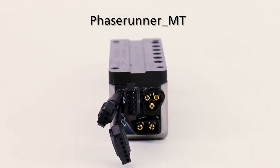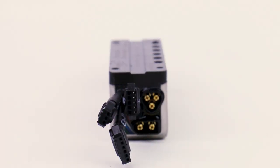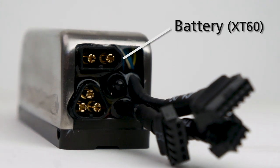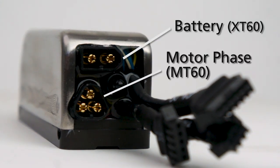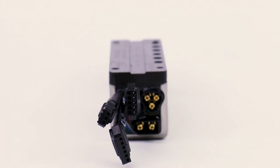In our standard connectorized version, all of the terminals on the PhaseRunner are right on the back of the motor controller — there's no long cables that come out of this device. We have a two pin XT60 plug for your battery input power, a three pin MT60 plug for the three motor phase leads, and JST terminals for the signals.